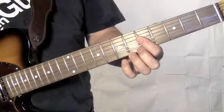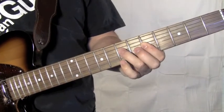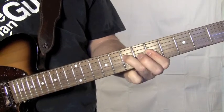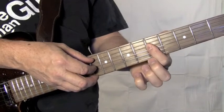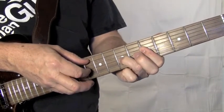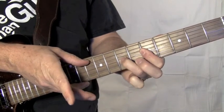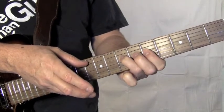Then try to throw in the hammer-on. Do it slow at first. When you're alternating between the hammer-on, there's another hammer-on that happens on the fourth string. So you're only plucking when you have the first finger down on your left hand. But really, you're just making the same hammer-on twice.